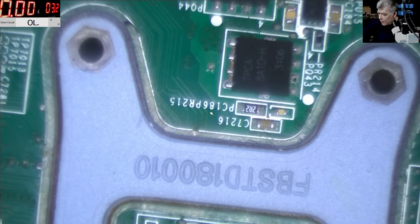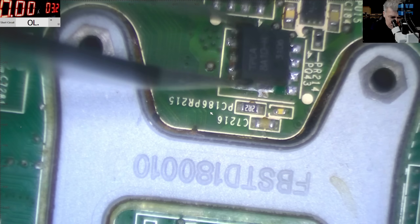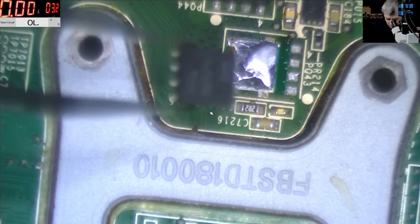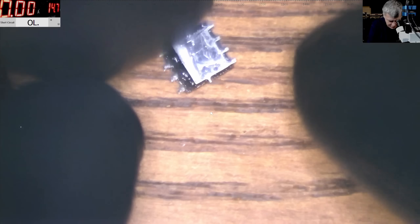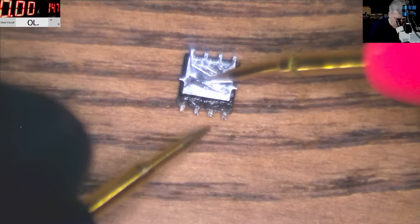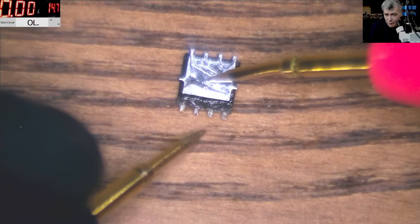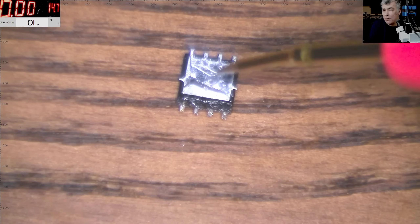Let's remove that MOSFET quickly and check it out of circuit, because that's what you will do on the next step. So the MOSFET is out - let's test it. We're checking drain and source for a short. You can check on the screen: zero ohms here, zero ohms here, zero ohms here. So this is the most common mistake.